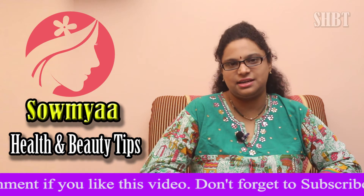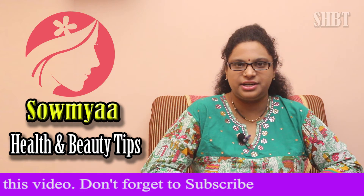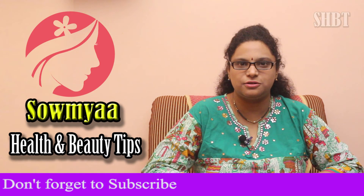If you enjoyed this video, subscribe to our channel.